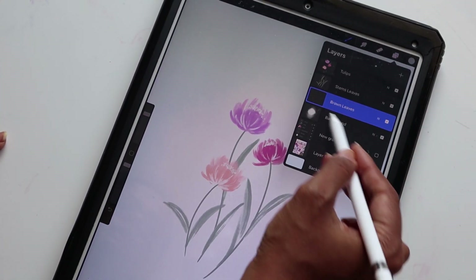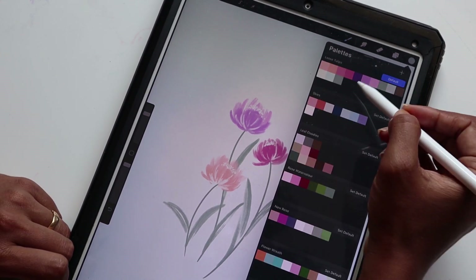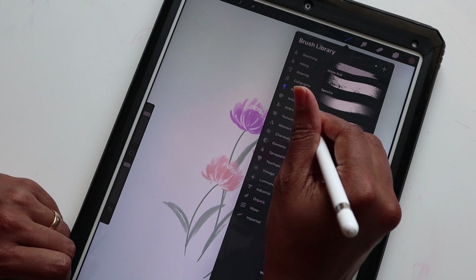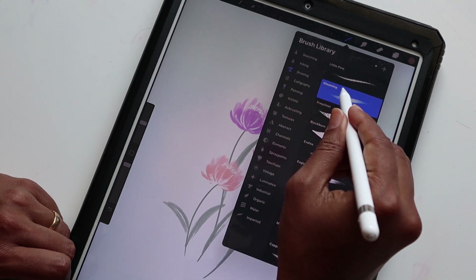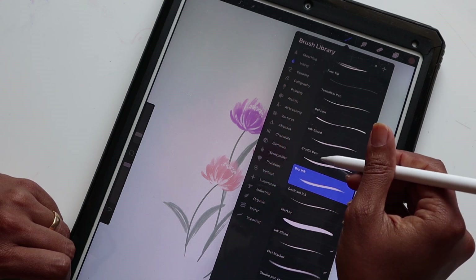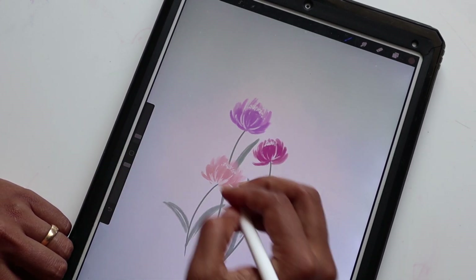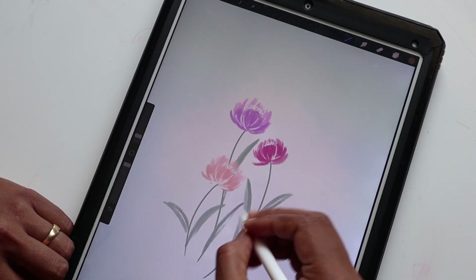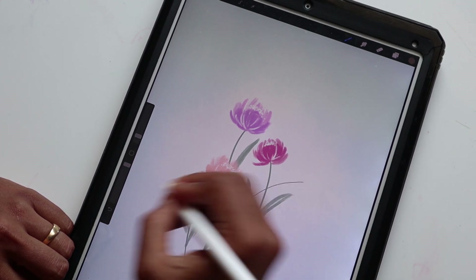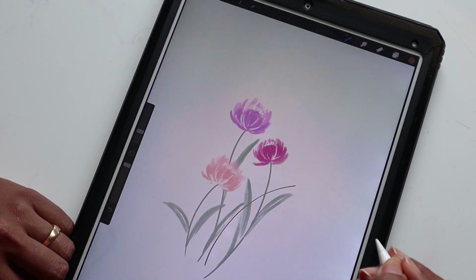For the brown leaves, I've created another layer already and named it 'brown leaves.' We're going to select the dark brown and go right into drawing our little brown leaves. For that we're using Studio Pen under Inking, making sure it's about two percent — actually, let's increase it to maybe seven percent. I'm going to frame these flowers.